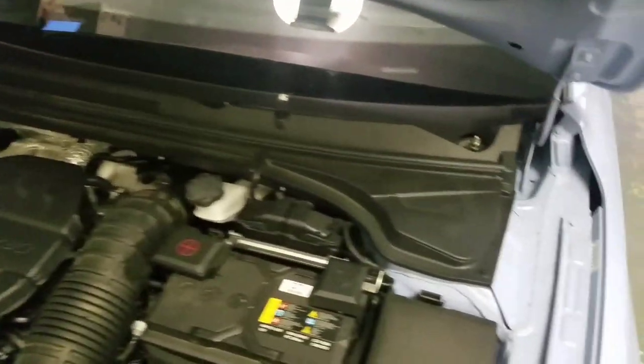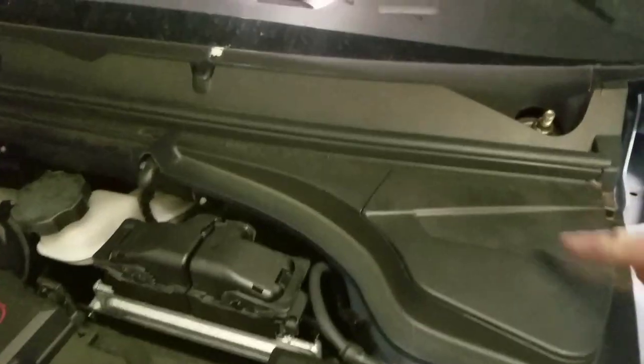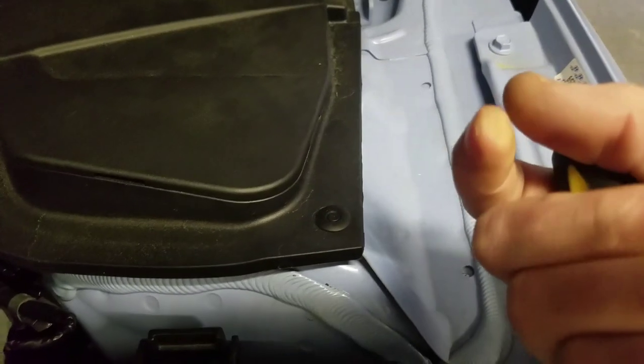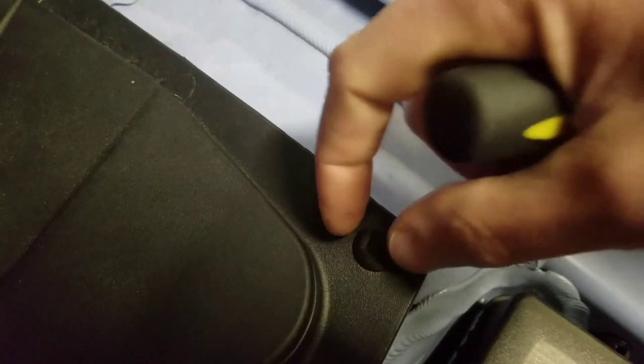Now we've got that off - let's go ahead and start removing this plastic that is gonna cover that sound generator. You got a clip right here, some more down through here, and there's another one over here. Now the thing with these clips - you don't pry them up, you release them. The center part you're gonna want to press down. That's what releases it - it's not a pry up, it's a push down.